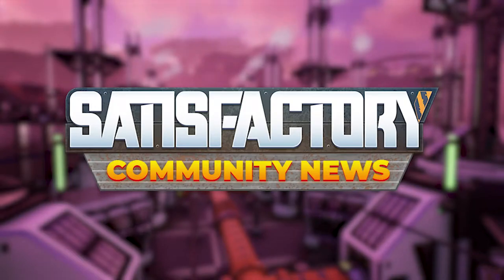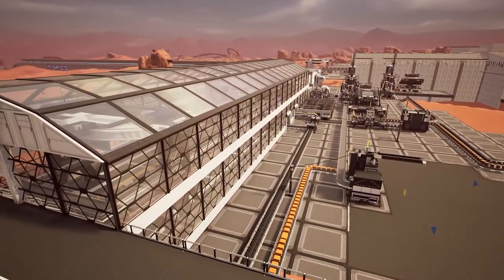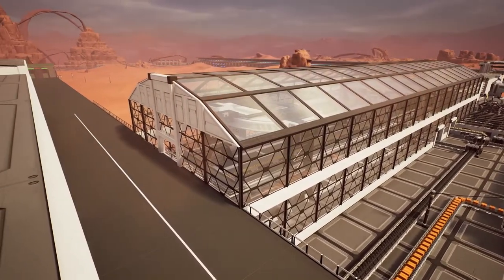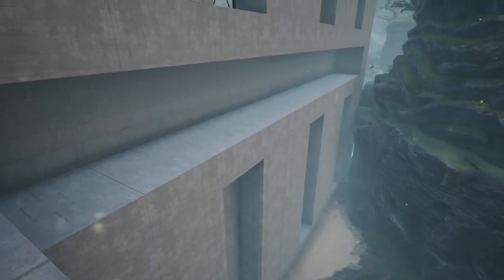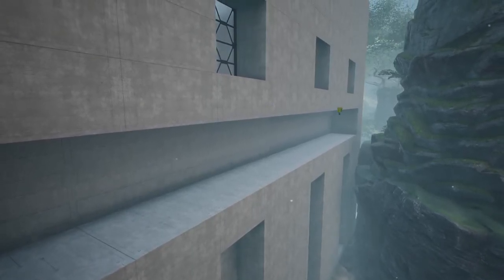Hey everyone, welcome to Satisfactory News! Have you seen all those awesome videos going around lately of cool and creative ways to make your rectangular boxy factories look better? They're full of awesome creative ideas, but honestly I'm kind of lazy and I don't always feel the creative inspiration. I also don't want to just copy another YouTuber's design if I can avoid it. So today we're going to cover a few simple ways to spice up your factory buildings in ways that won't take long to do and don't require a ton of creativity or ingenuity to use.